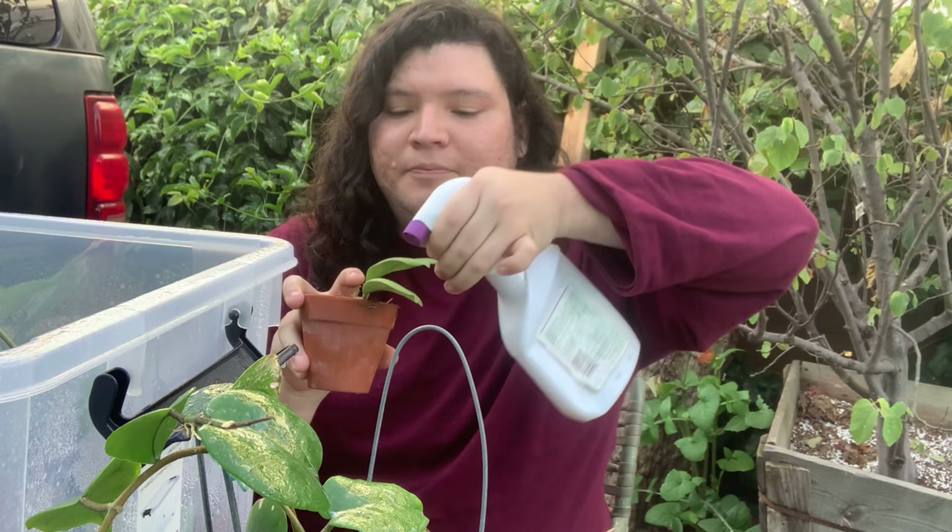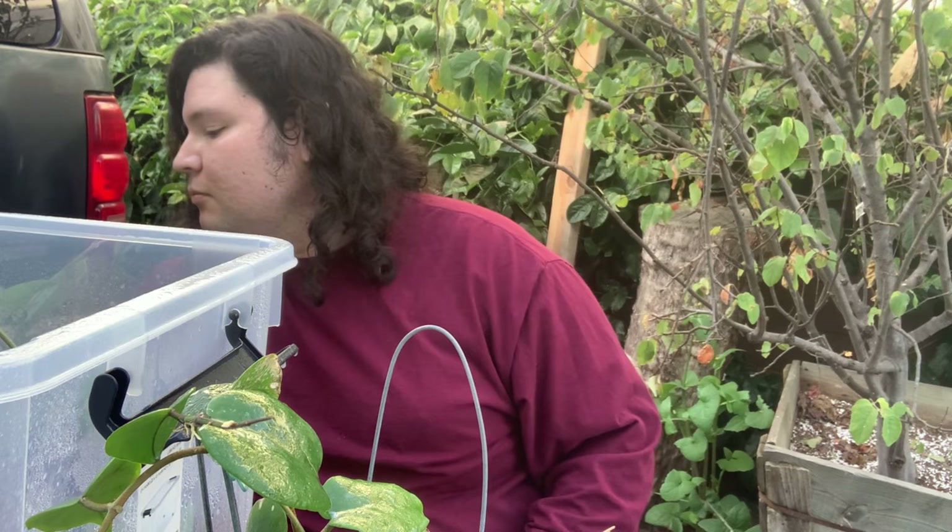If you follow me on Instagram, you know I have this one — the Viola. I do have the mother plant. This one doesn't have anything on it, but I'm just going to spray it down anyway because I'm scared of cross-contamination.